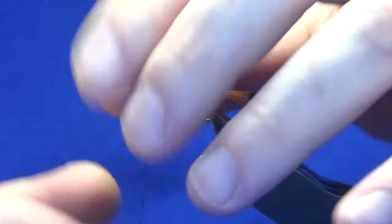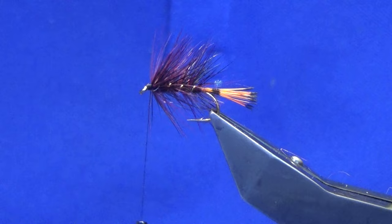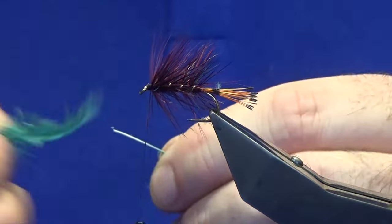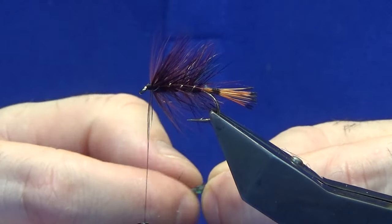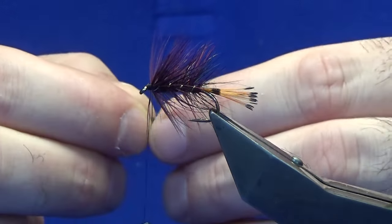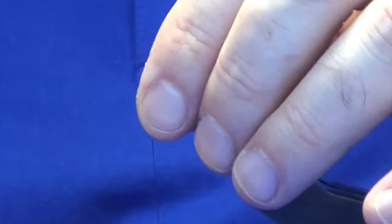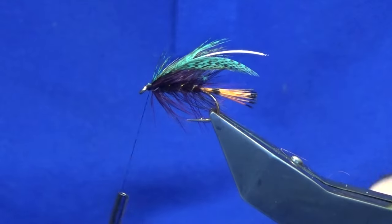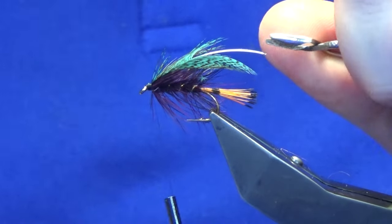Now at this point, this is where you would put on your blue jay at the front here. But as I showed you in the last video, I have started using these dyed blue — these are just English partridge. Just stripping away the rubbish from the bottom. Now you will be lucky to get two turns out of this, but blue jay is not the cheapest feather in the world to buy and you don't get too many of them when you do buy them. I'm just catching that in by the tip and we will break away the tip.